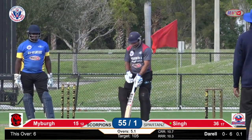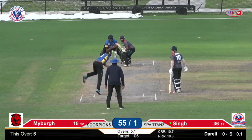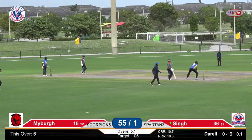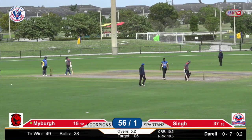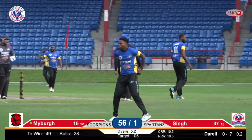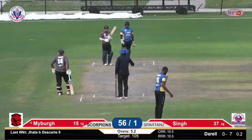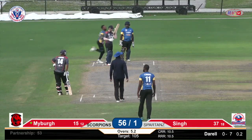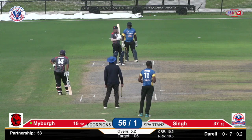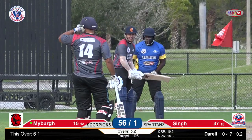He's swinging and missing — in fact the top edge of the bat goes down to third man and that's one more. Because of a delayed flight, Lenny got in very late — he was so excited he couldn't sleep all night long to come to the stadium. Well, you can't sleep if you don't have a bed. At the end of the over, the score is 67 for one. Sixty-seven for one. You can't sleep when you don't have a bed, but some people like to sleep on the floor.